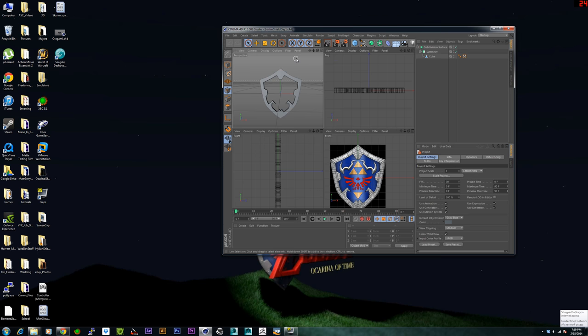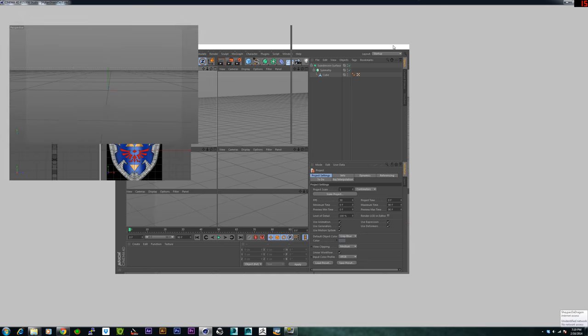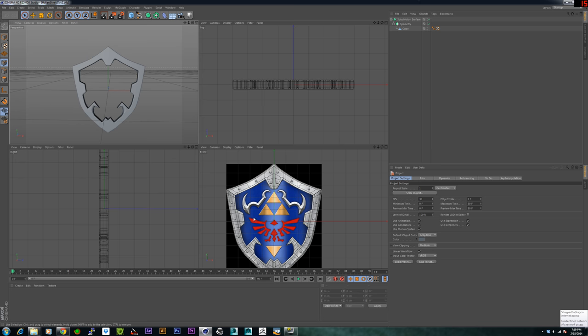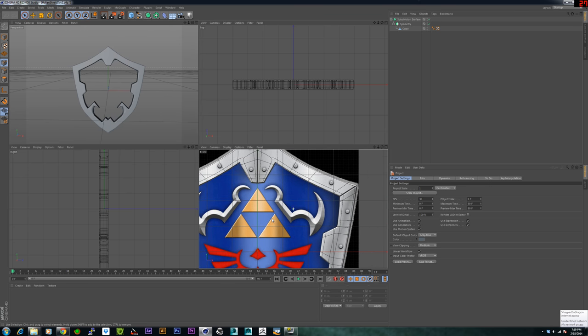Okay guys, so it's been a little longer than I thought it would be, but I'm back again finally. Today we're going to do some of the detail work for the Hylian Shield. Hopefully next time won't take me that long — I kind of got caught up playing Eternal Darkness and then Titanfall, and doing some other 3D projects.